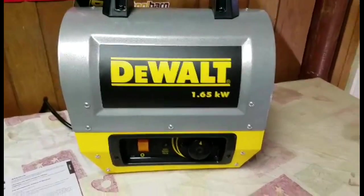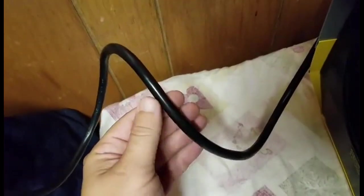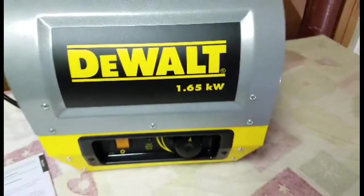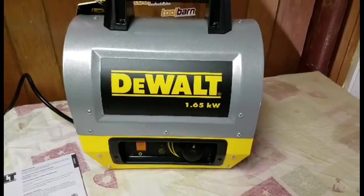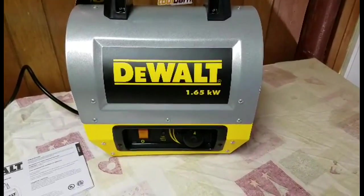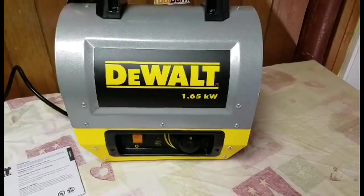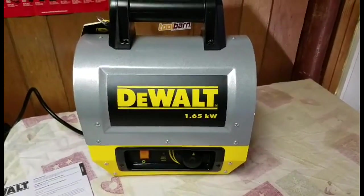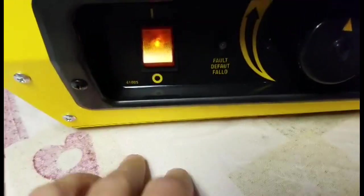We've got her plugged in and ready to go. The cord is very heavy duty — real strong and well-made, not chintzy at all, which is a plus. You can get this at Acme Tools — I'll put the link below. They've got specials going on: spend $100, get $25 off.